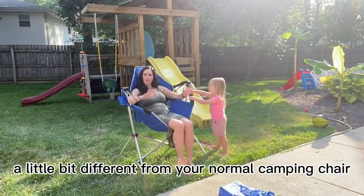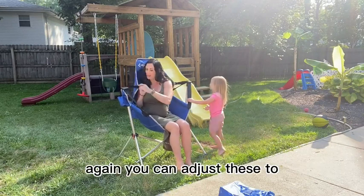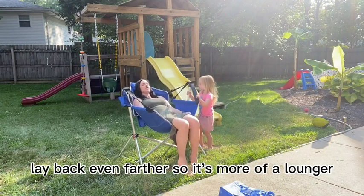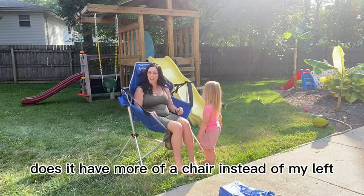This is super nice and comfortable — a little bit different from your normal camping chair, more of a lounging chair. You can adjust these to lay back even farther so it's more of a lounger, or if you want to tighten it up to have more of a chair.